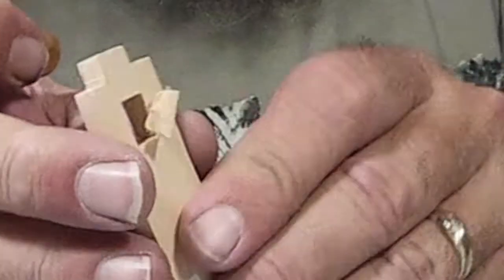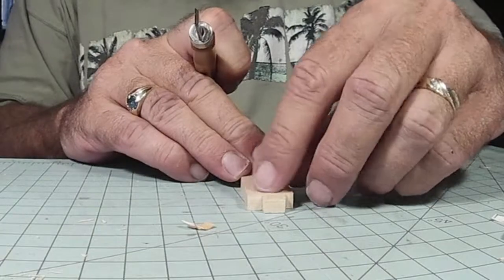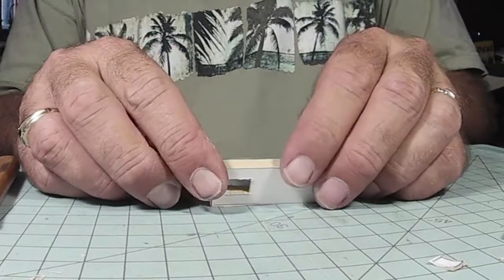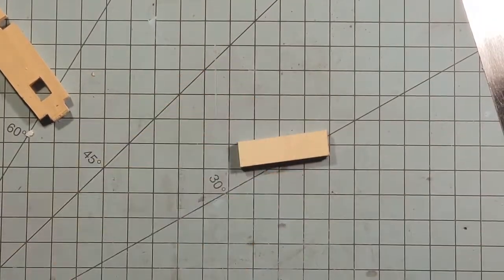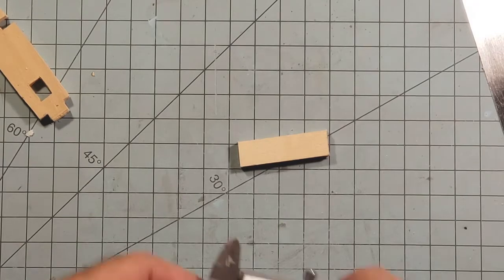That wasn't an oopsie — I just thought it looked cool in slow motion. I did have one oopsie this time and it'll come later. You really don't notice it, but I'll point it out when I get there. It's with these pieces here — these are the feet, the parts that stand on the floor.